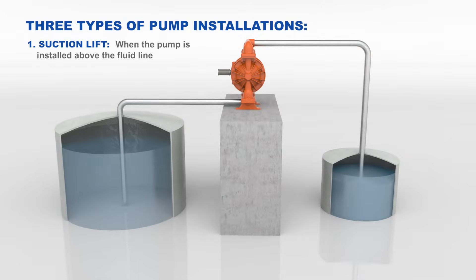Pump location: A suction lift installation is when the pump is installed above the fluid line. Ensure that the dry suction lift capability of the pump exceeds the height difference. Note: be sure to take the specific gravity of the fluid into account.